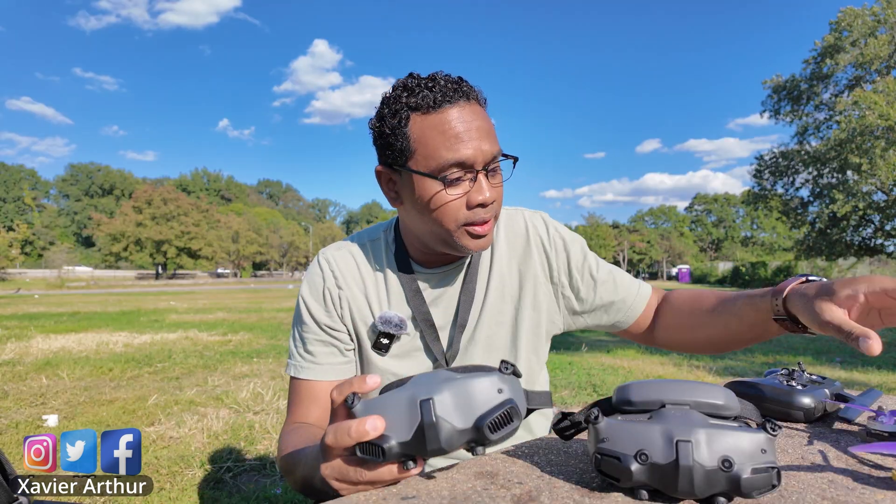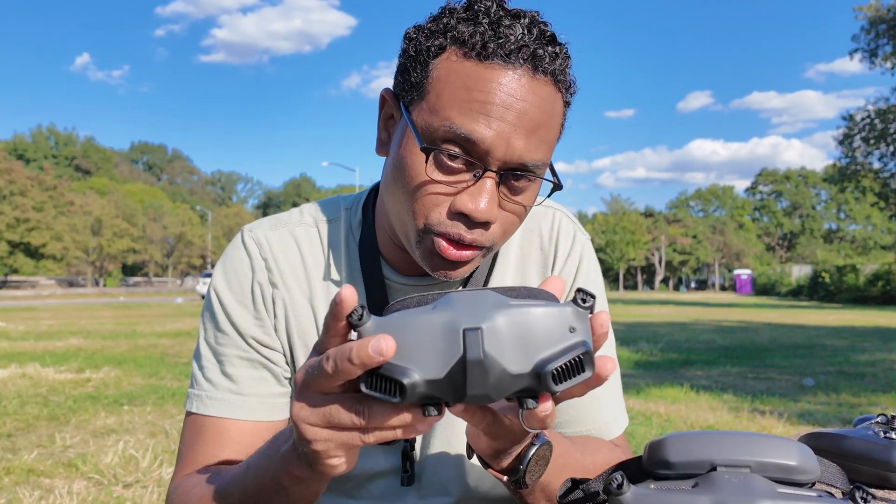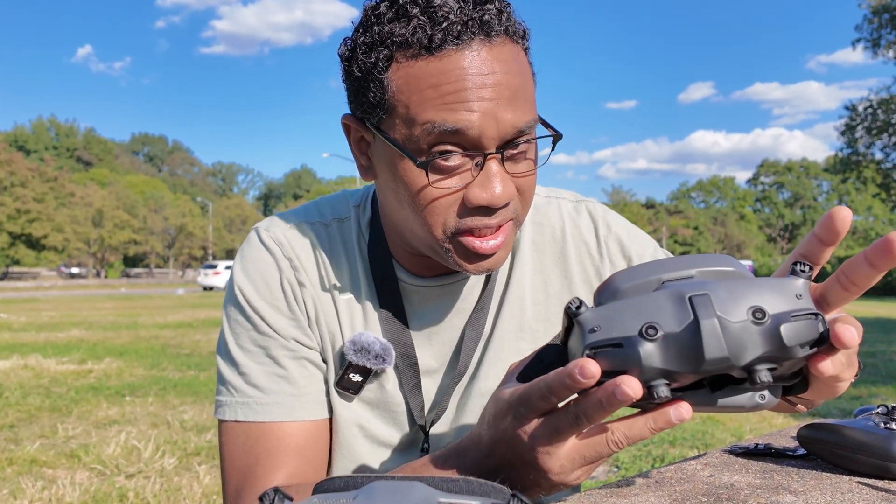In today's video, we're going to be discussing the primary advantages and disadvantages of flying your DJI O3 air unit with the Goggles 2 versus the new Goggles 3 from DJI.